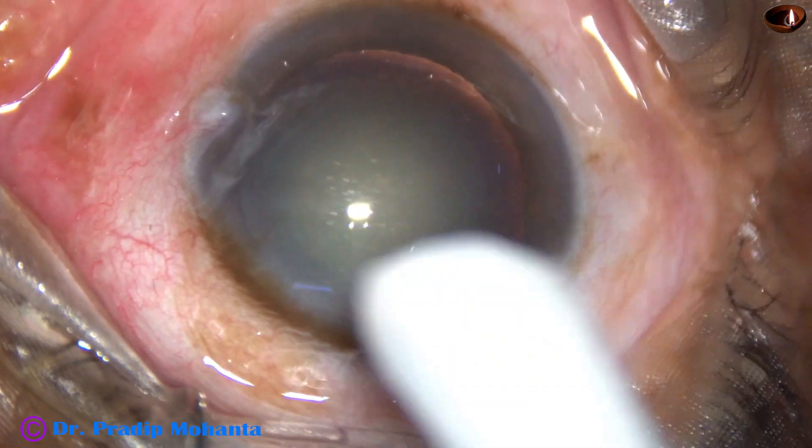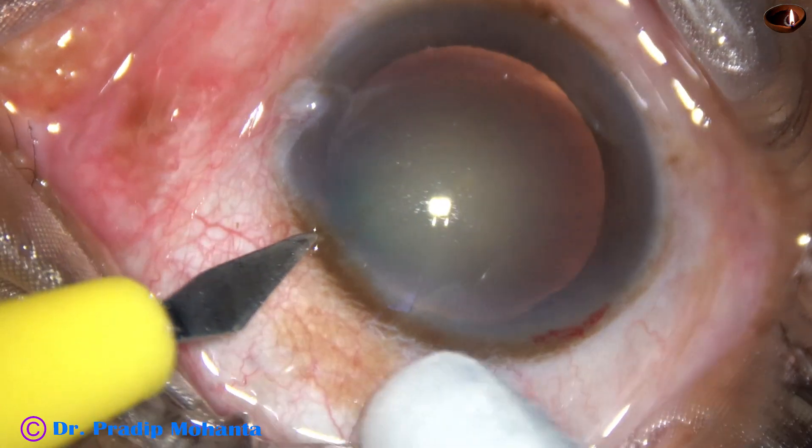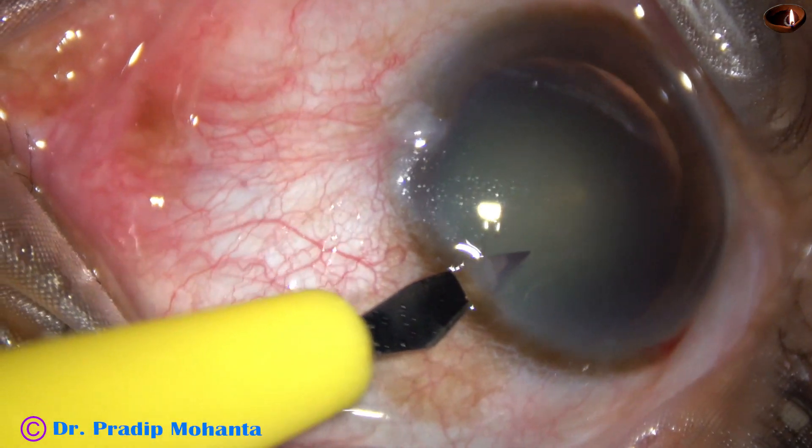By this time, the main incision has been made. And now, this is a side port on the left side of the main incision.